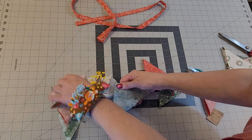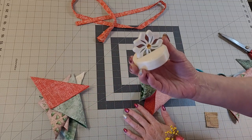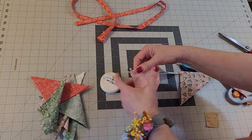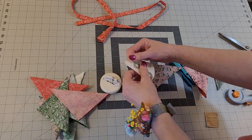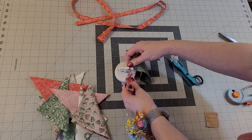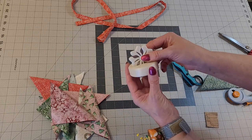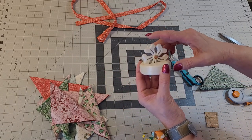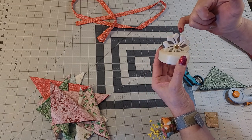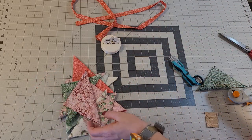When my channel was fairly new, one of you awesome people gifted me this little tool — it has been the handiest thing ever. I was excited when I got it because I'd seen other people with sewing blogs and YouTube channels use them. You put your old rotary cutter blade in here, but you can't cut yourself with it. It's all safe — you'd have to really stick your fingernail down in there.